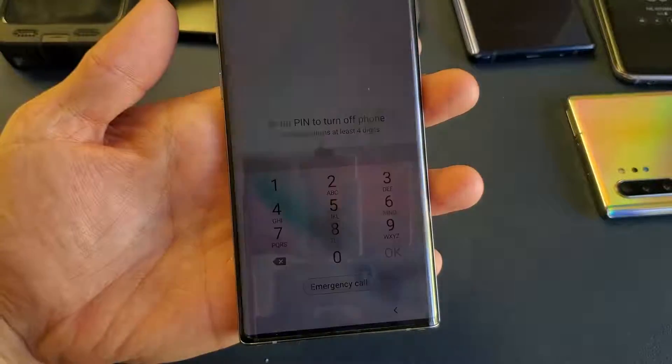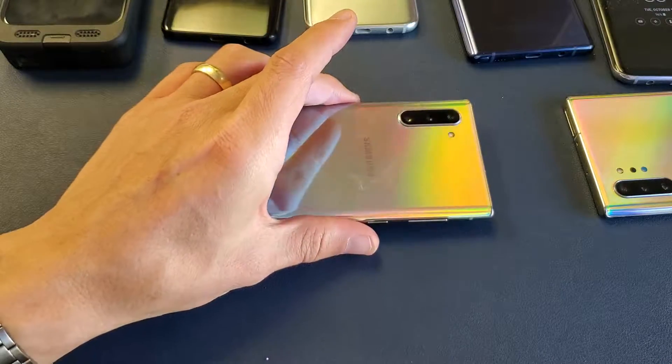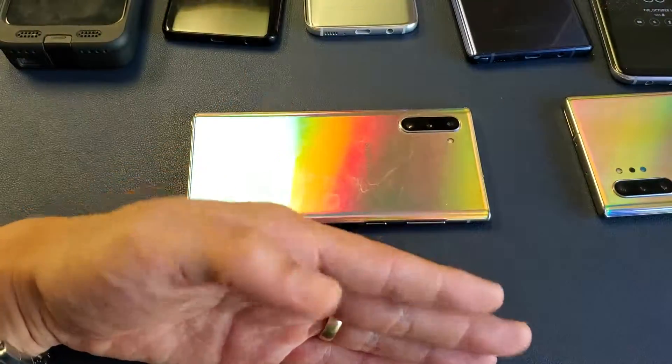Hey, what is going on guys? So you're trying to shut off your Samsung Galaxy Note 10 or Note 10 Plus, and every time you try to shut it off, it's asking for a password to shut it down. However, you forgot the password.